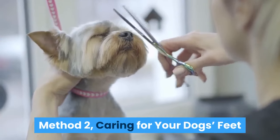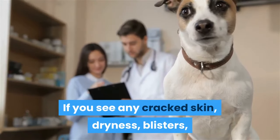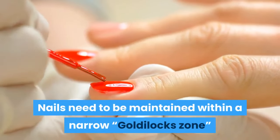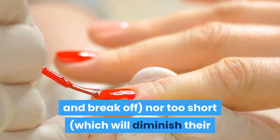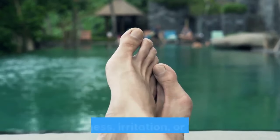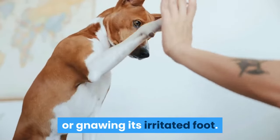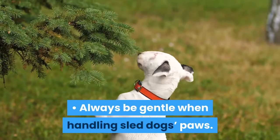Method 2: Caring for your dog's feet. Inspect the bottoms of your dog's feet regularly. If you see any cracked skin, dryness, blisters, or scarring, consult a veterinarian. Check the nails too. Nails need to be maintained within a narrow Goldilocks zone, where they are neither too long, which can cause them to snag and break off, nor too short, which will diminish their ability to grip the ice when running. Check the webbing between the toes for any redness, irritation, or swelling. Your dog will usually let you know if it has irritated paws by limping, licking, or gnawing its irritated foot. It might also yelp when you pick up its paw to examine it. Always be gentle when handling a sled dog's paws.